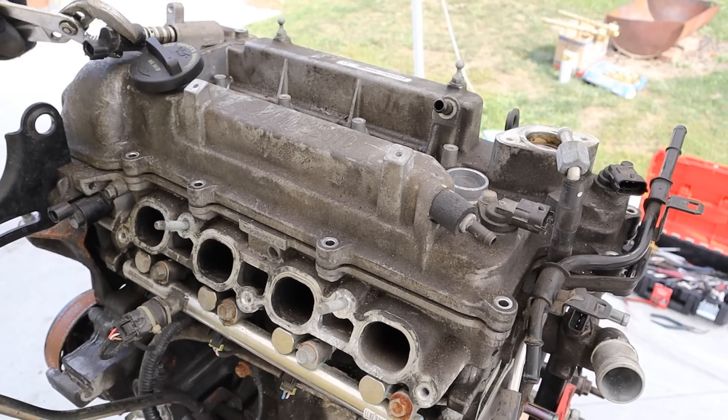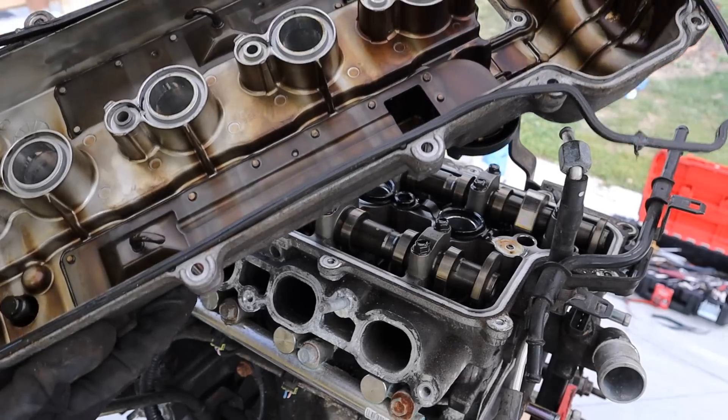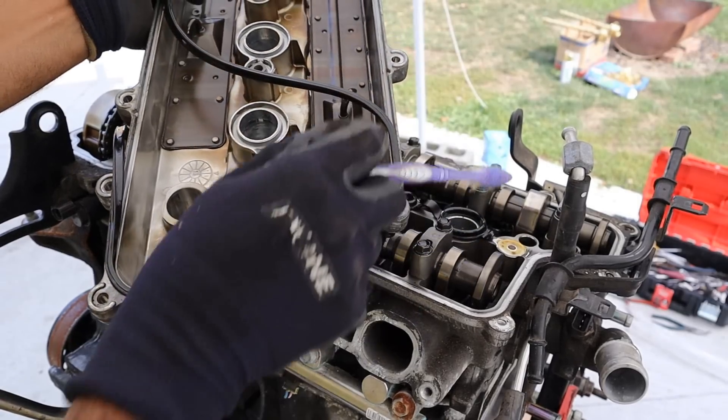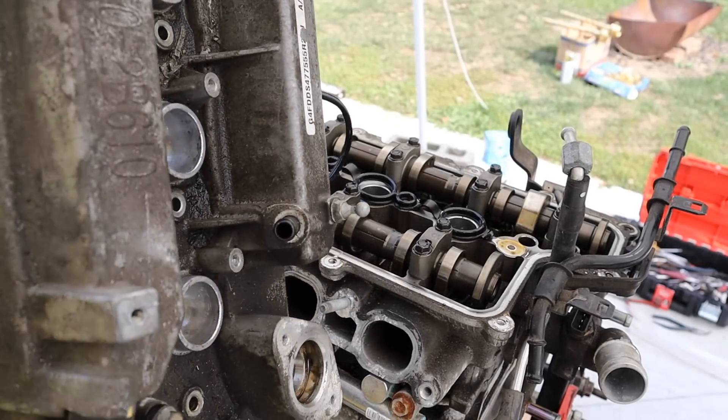I'm going to remove this variable valve timing solenoid and now I should be able to lift the valve cover off — you can see underneath it's a very simple valve cover. Underneath here you can see the two cam sensors that pick up readings from the end of the camshaft, and of course underneath this baffle is where your PCV system is located.